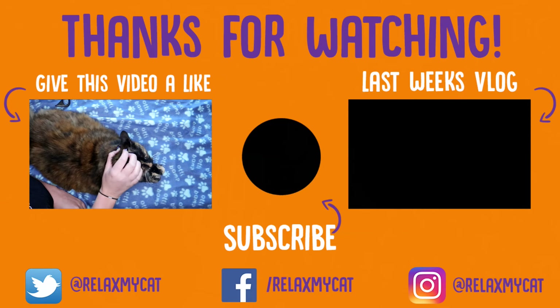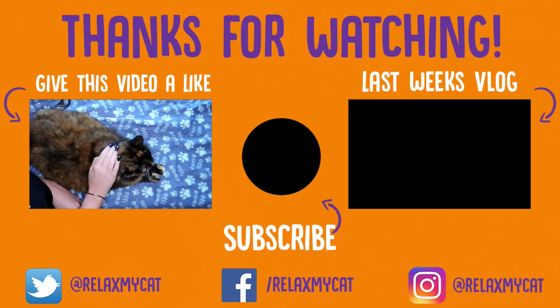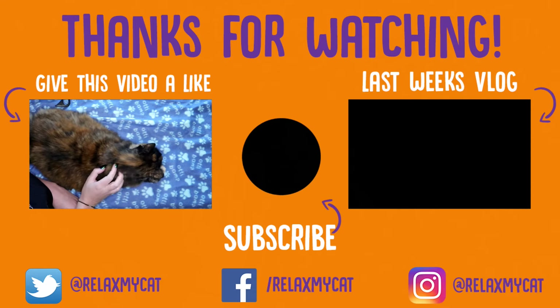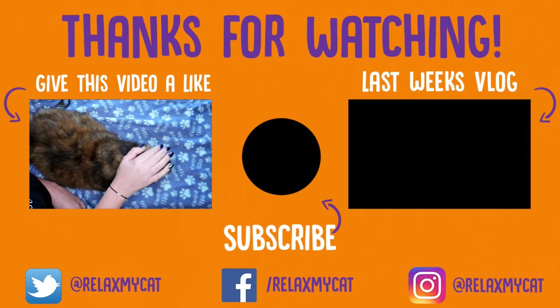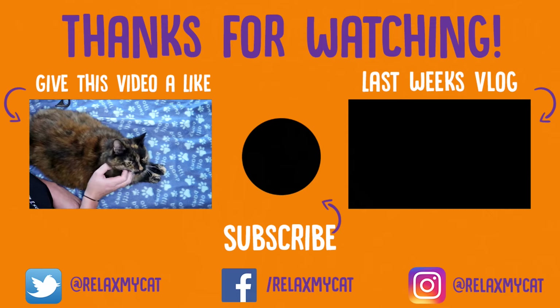Thanks so much you guys, hope you did enjoy this video. If you did, please give us a big thumbs up, it helps out the channel loads. And if you haven't subscribed to the channel already, just hit that button in the middle there. And while you're at it, head on over to the other side of the screen and go give our vlog from last week a bit of love as well. Thanks for watching guys, and Ragsy and I will see you in our next video.